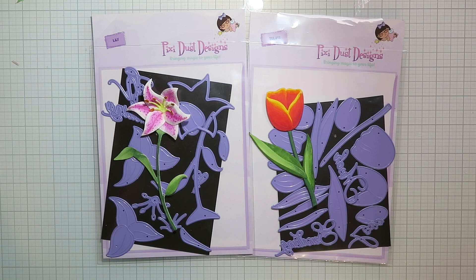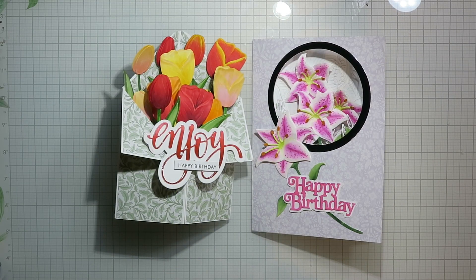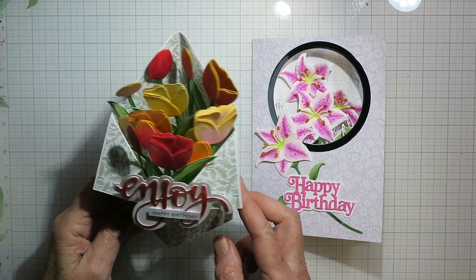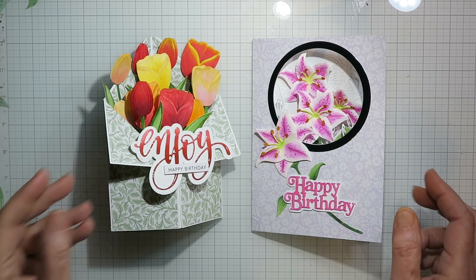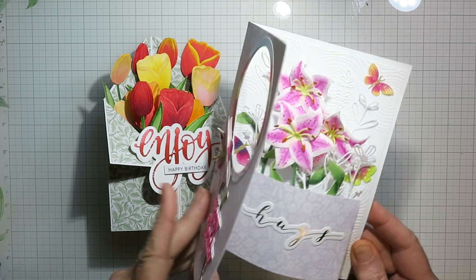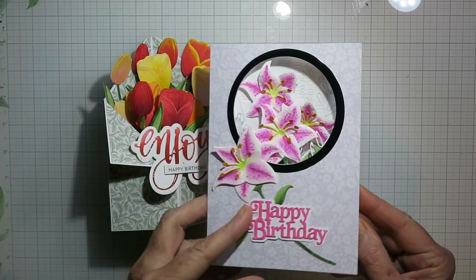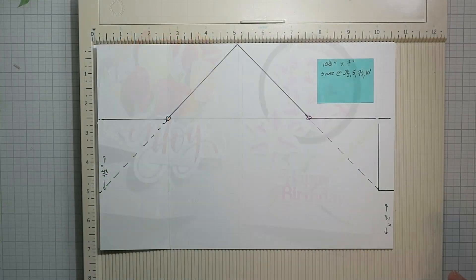Hello and welcome everybody, it's Karen. I've got another guest design video today for Pixie Dust Designs, and today I'm going to be using the tulip and the lily dies. These are the finished cards I'm going to make today — the tulips on the left and the lilies card on the right. They both have a different fold; the tulip one is a pretty simple pop-up box, so let's start with that one.